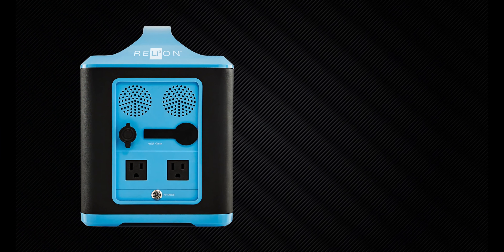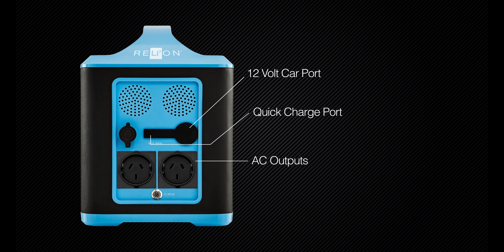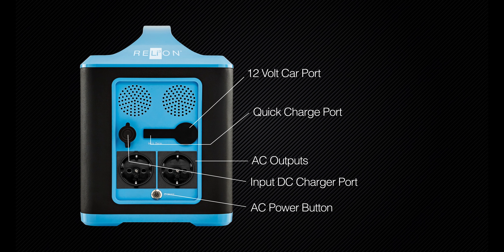On the back panel of the station, you'll see the 12-volt car port, a quick charge port which can charge the unit in 2 to 3 hours using a charger capable of 30 amps, two AC outputs that are region-specific, the input DC charger port, and the AC power button.